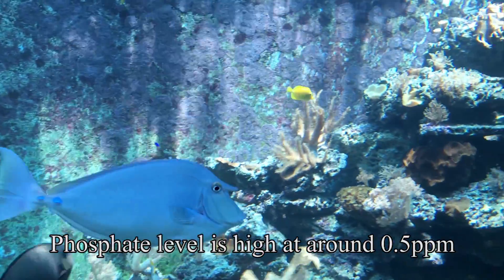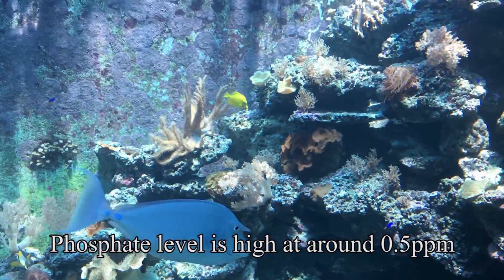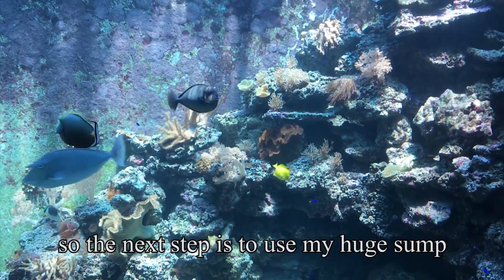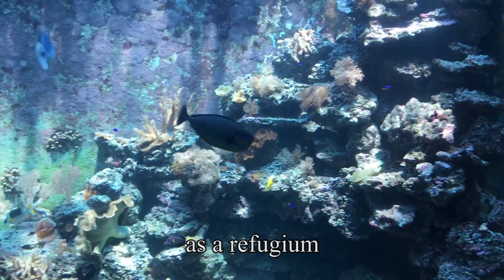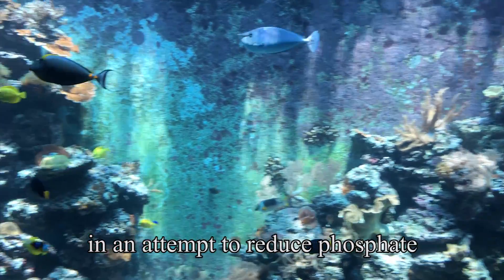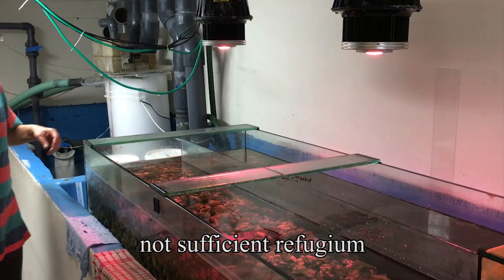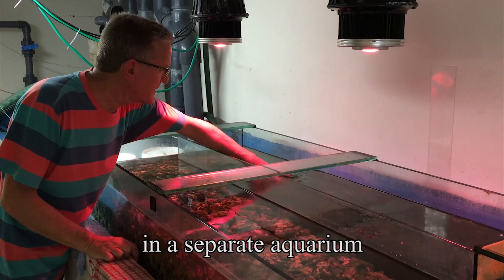The phosphate level is high at around 0.5, so the next step is to use my huge sump as a refugium in an attempt to reduce phosphate to low levels. Right now there is a small, not sufficient refugium in a separate aquarium.